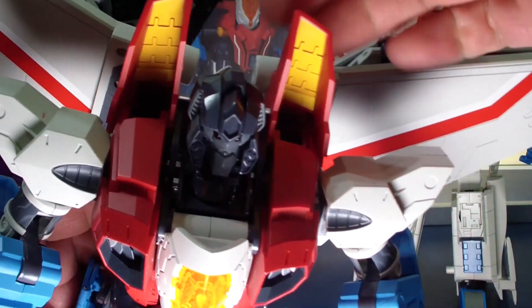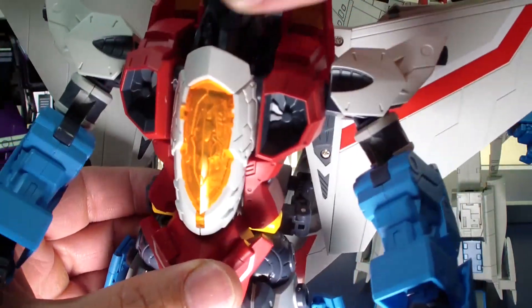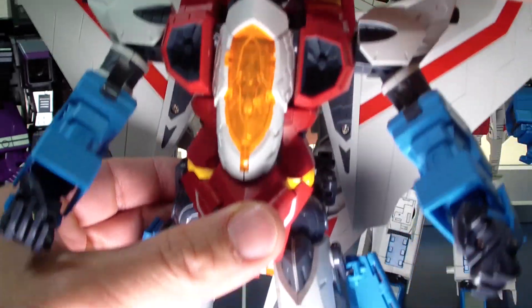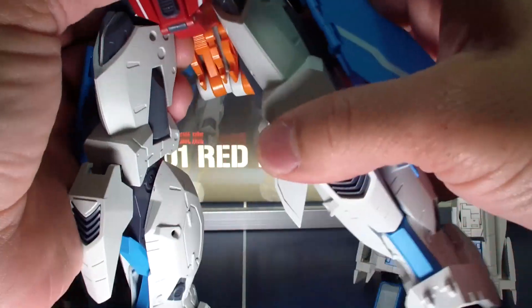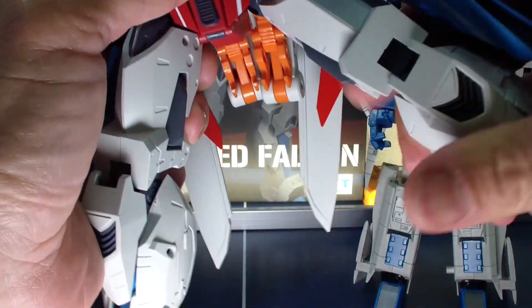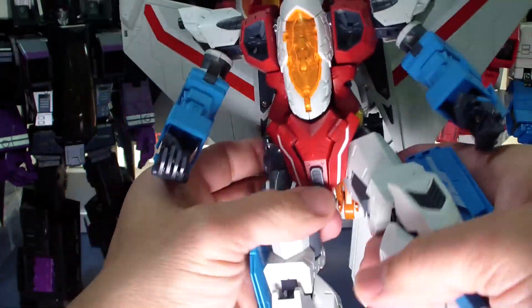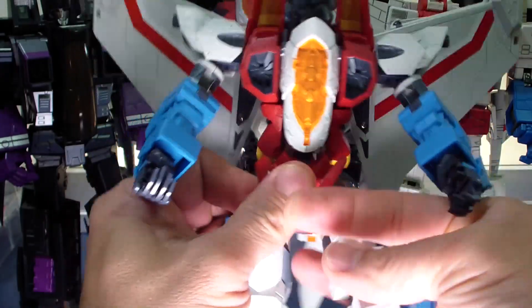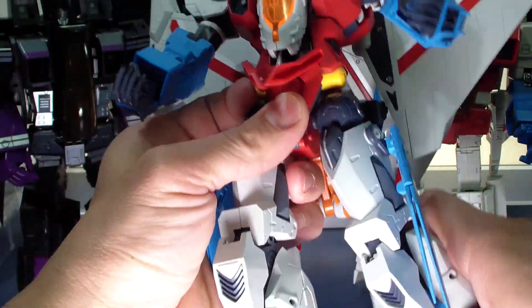The head can go up and down — I think it's on a swivel — and side to side. There's no waist swivel at all. Side ratchets are pretty tight, and there's some up and down. You'll have to move out the hip skirts to get better clearance.